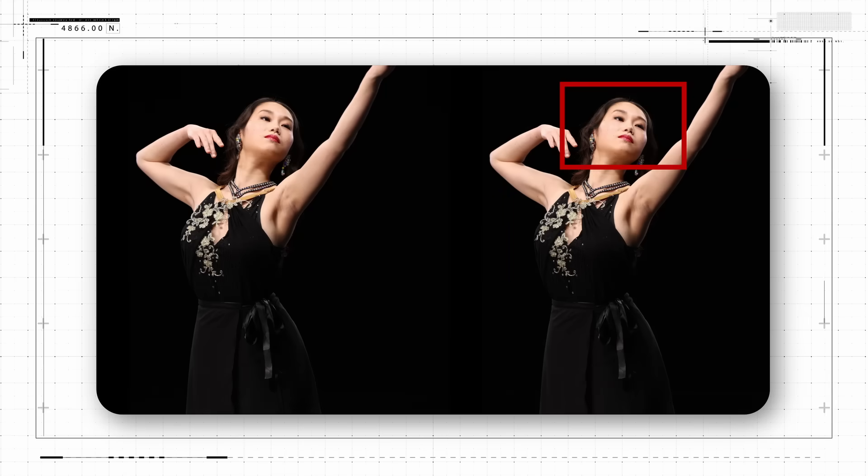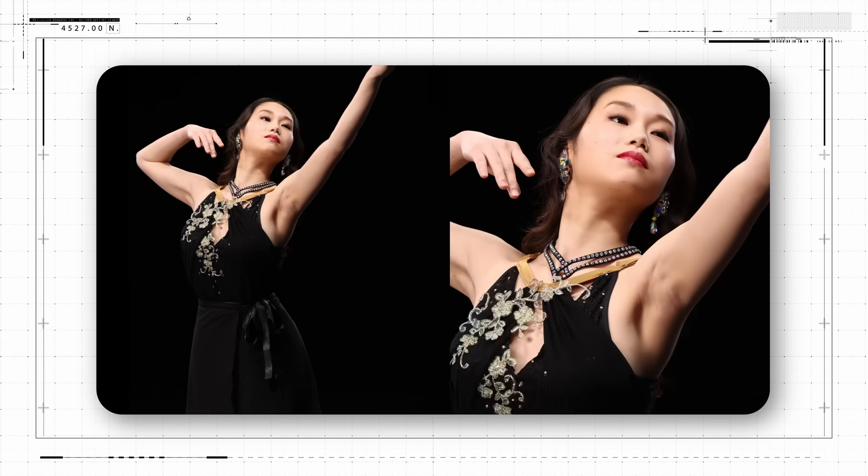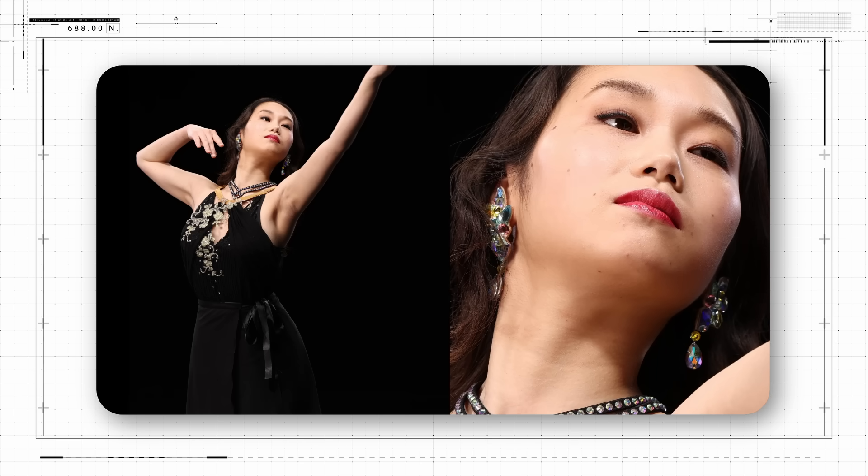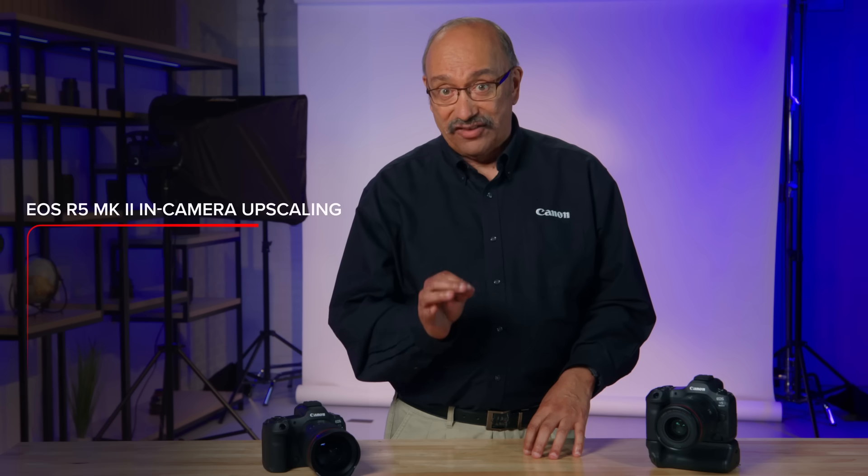total pixel count in an upscaled image is essentially four times the original 45 million pixels that the R5 Mark II normally generates. That's a 179 million pixel file.